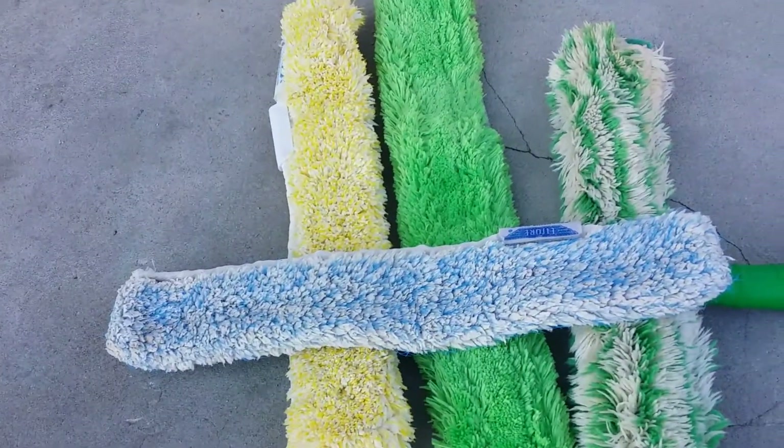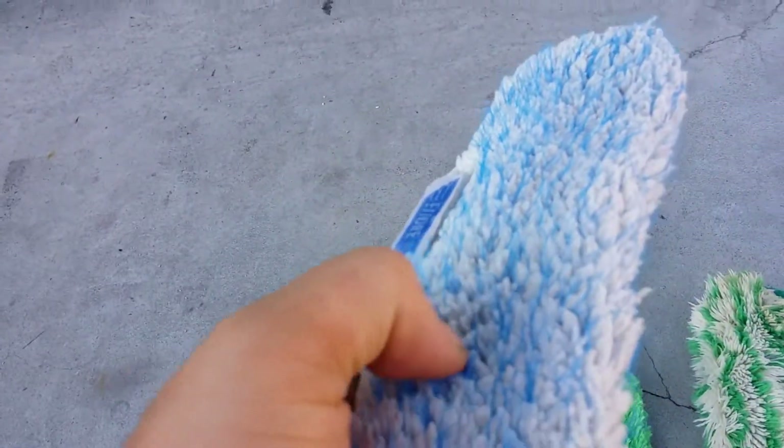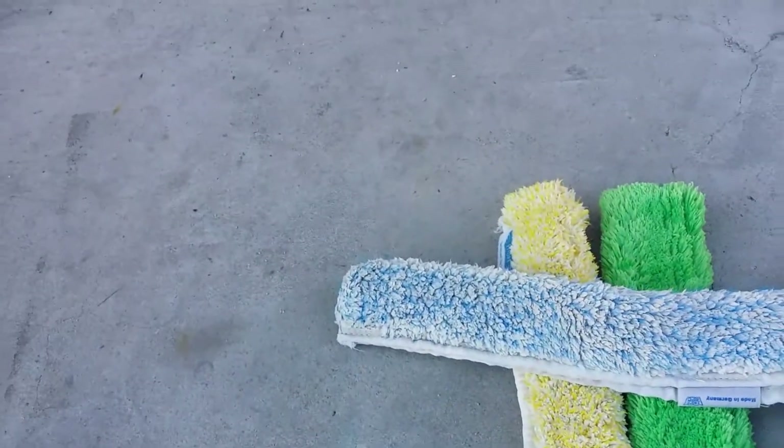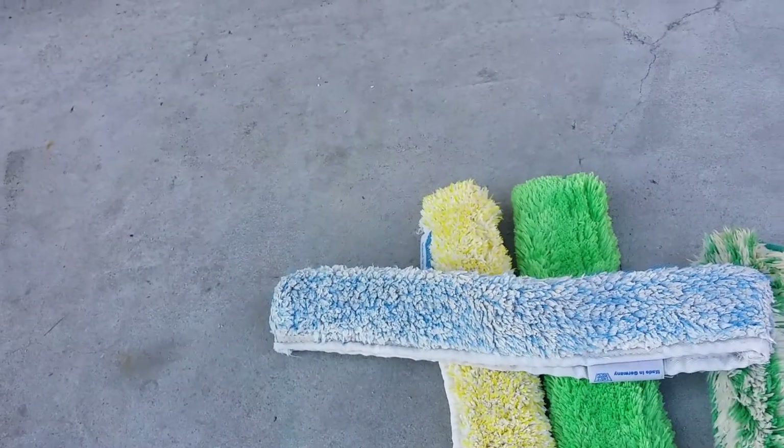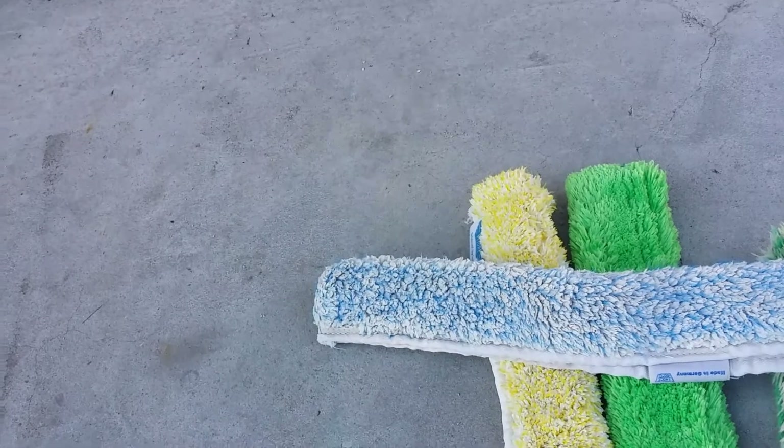Starting right off the bat, this blue one right here is the Etteray Porcupine. It's got little plastic barbs on it — that's a 14 inch. I use that on residential and some commercial. You've got to be careful if the glass is tinted, it can scratch it.